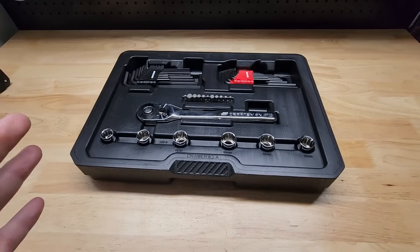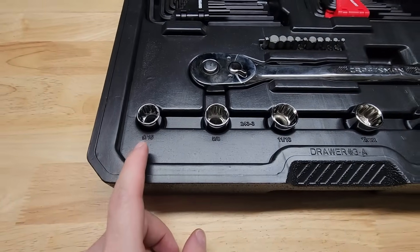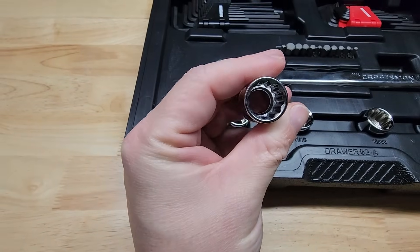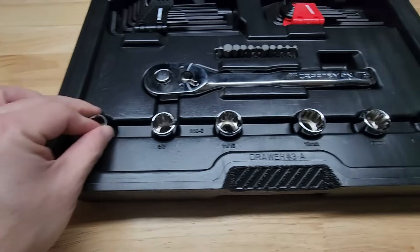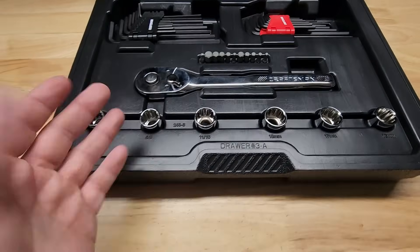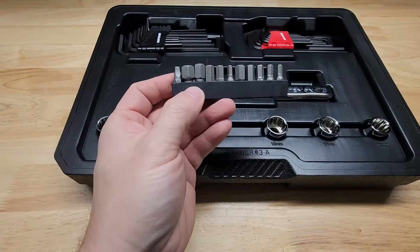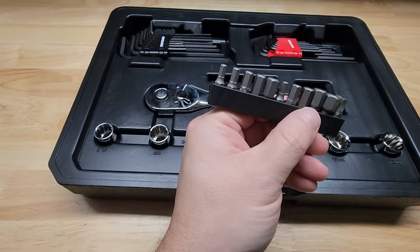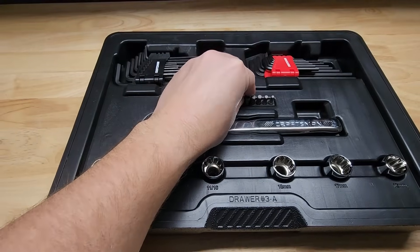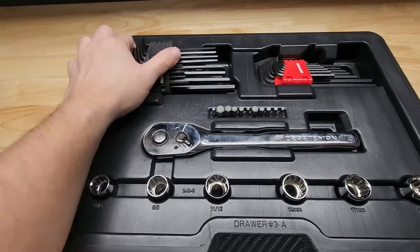Now third drawer. The half-inch drive selection is pitiful — it's admittedly pitiful. We get three SAE sockets: nine-sixteenths, five-eighths, eleven-sixteenths, all 12-point. And we get three metric: 16, 17, and 18. Six total — it's not even like a set. We also get another bit rail that is kind of randomly placed down here. Hex, and then we got a square on the end there. Why is there a random bit rail here? Why is it not included with the others?